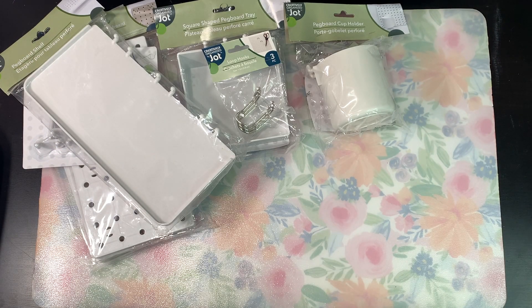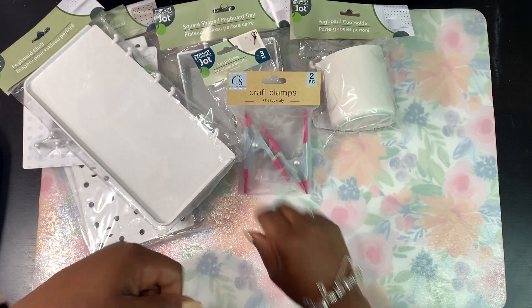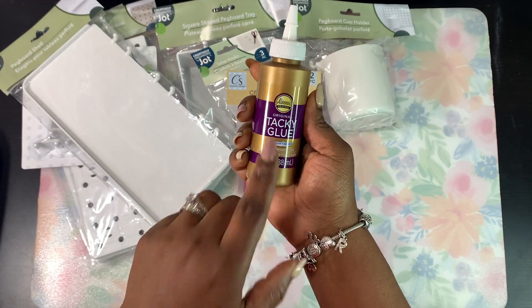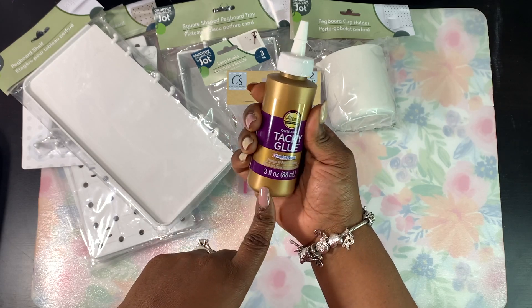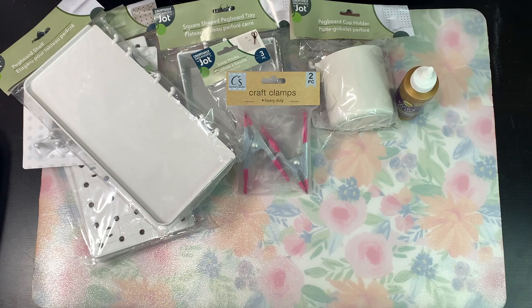A couple of the other items I picked up at Dollar Tree for some other crafting projects — I needed some clamps, so I picked up a couple of those. I also saw this tacky glue; I've never tried this brand before. At $1.50, it's a great deal for some glue. So I'll try it, and if it's good, I can definitely go pick up some more.